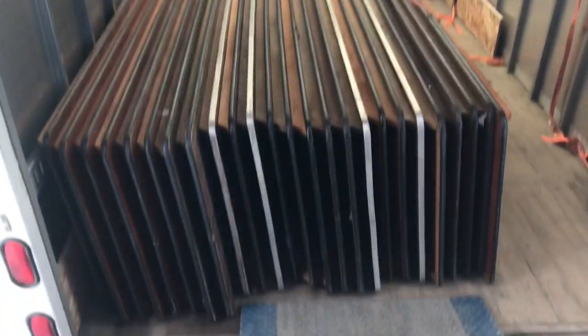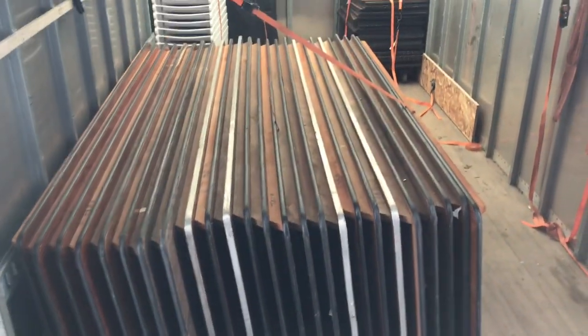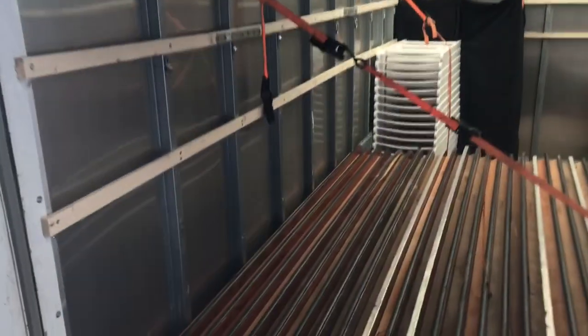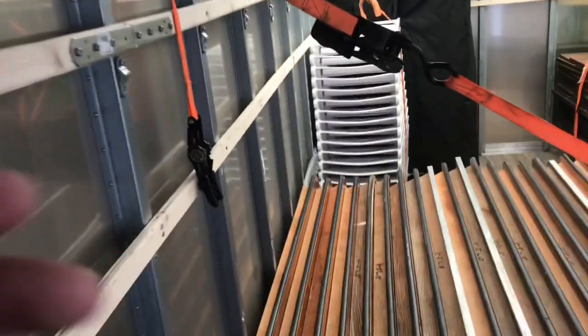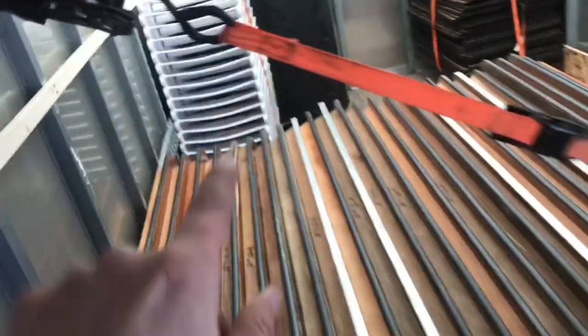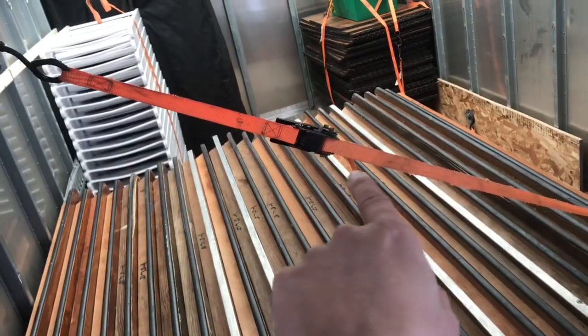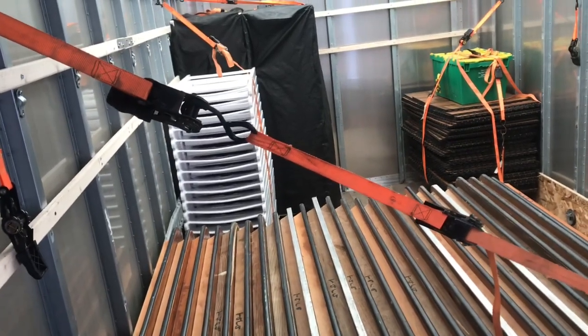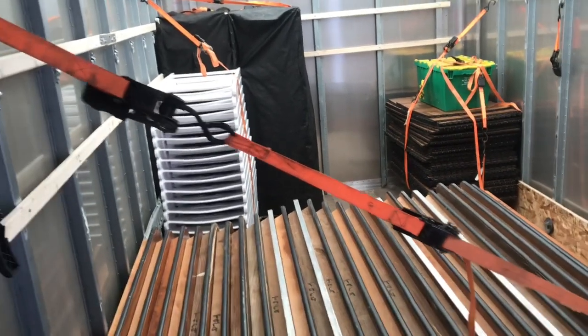While I'm loading up, I wanted to show you a little trick with the ratchets if they're too short when you're trying to ratchet something that's far from the wall. I've got 25 tables for delivery here and they come out far, so the ratchet was too short to reach the wall. What we do is just grab another ratchet and put the hook through it to reach. It just makes it longer without having to tie knots and then having to deal with untying knots later.